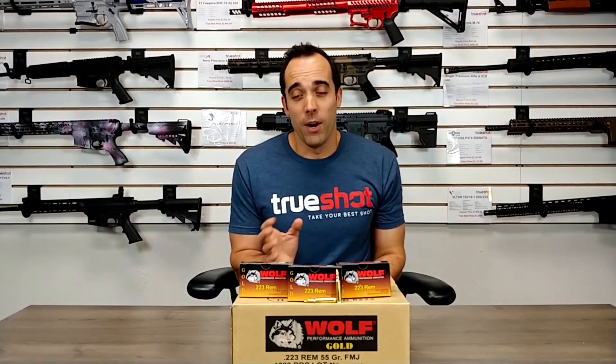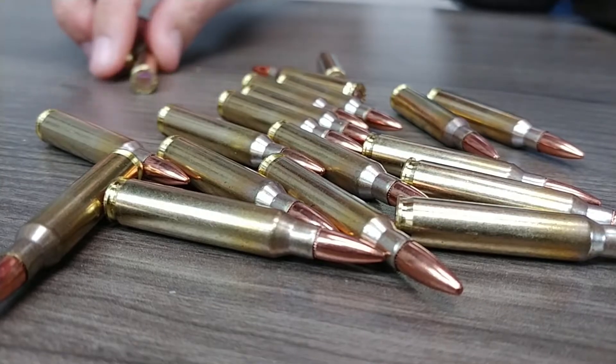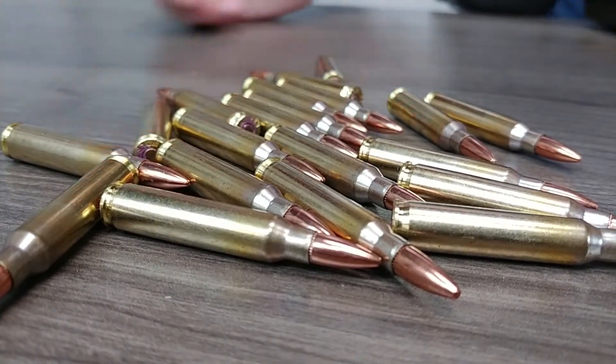This is Kyle from TrueShot here to talk to you today about our Wolf Gold 223, which is 55 grain full metal jacket. Wolf is a brand known for making steel case ammo, but lately they've made a great push into doing brass ammo, and their Wolf Gold does not disappoint.